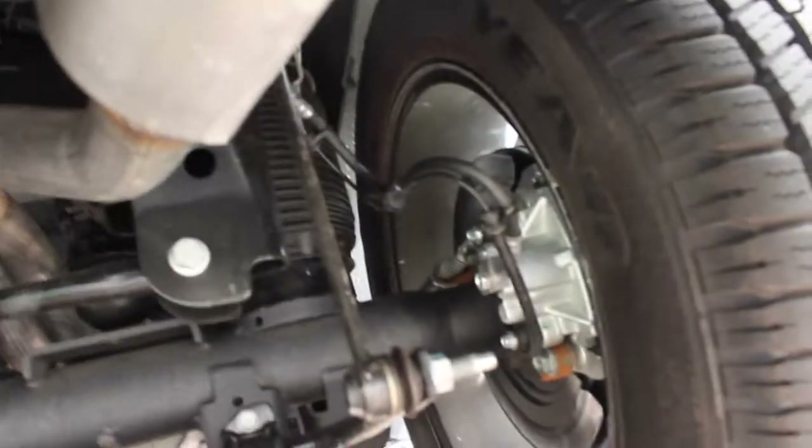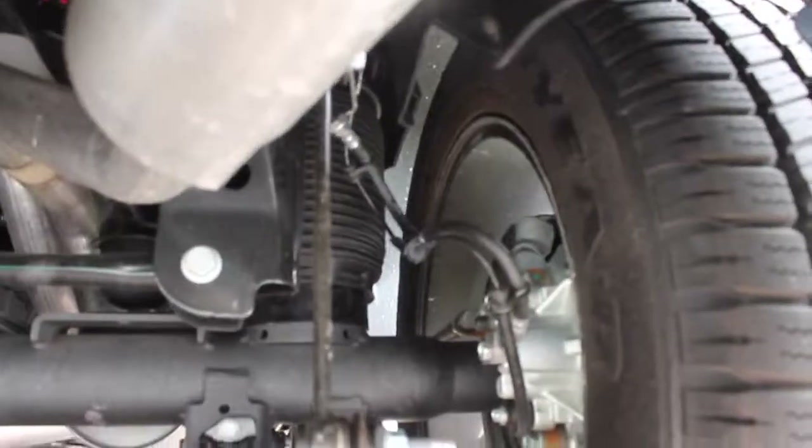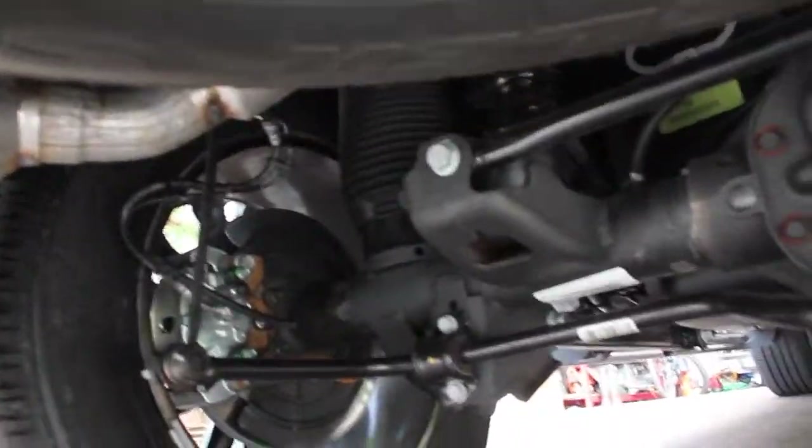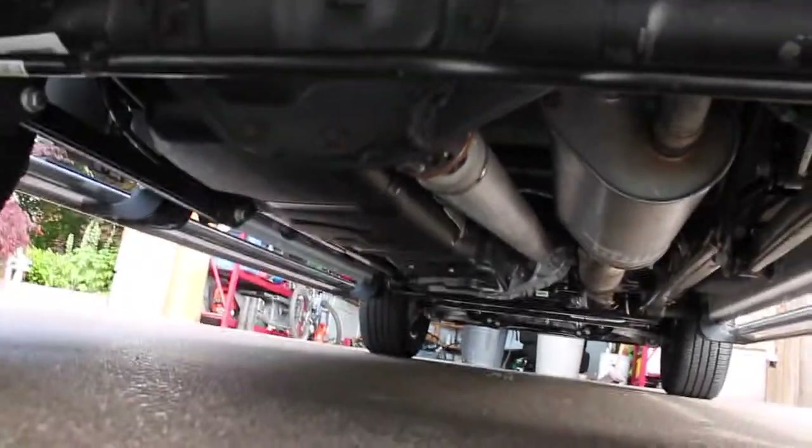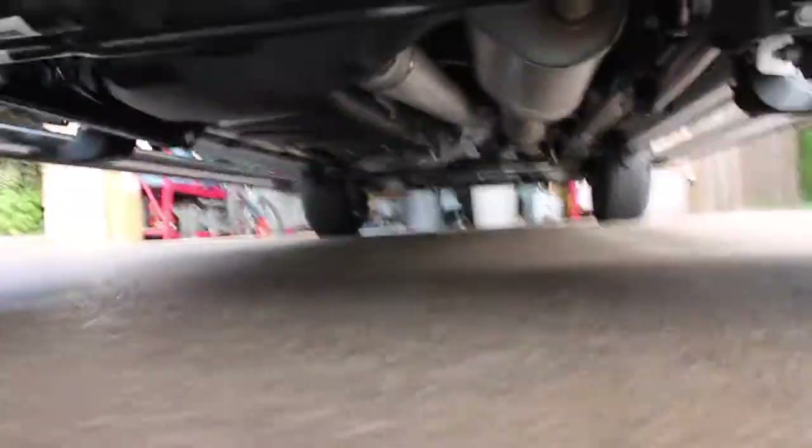I'm going to get under this truck. These are the air suspension components if you can see them there. Very clean underside of this truck. Eight-speed automatic transmission. Gets about 1,100 kilometers to the tank.